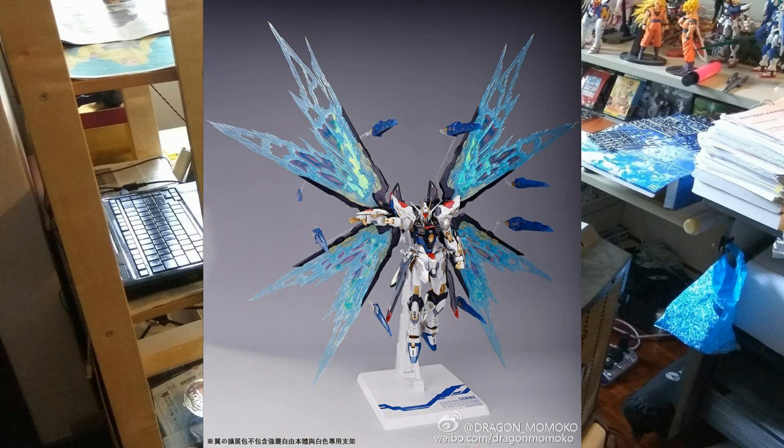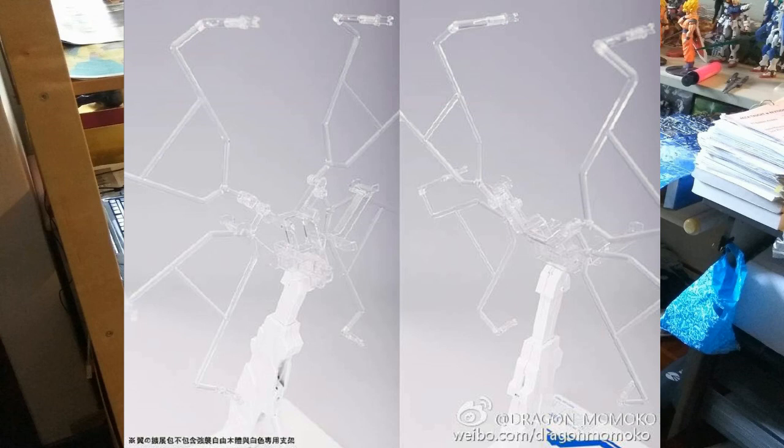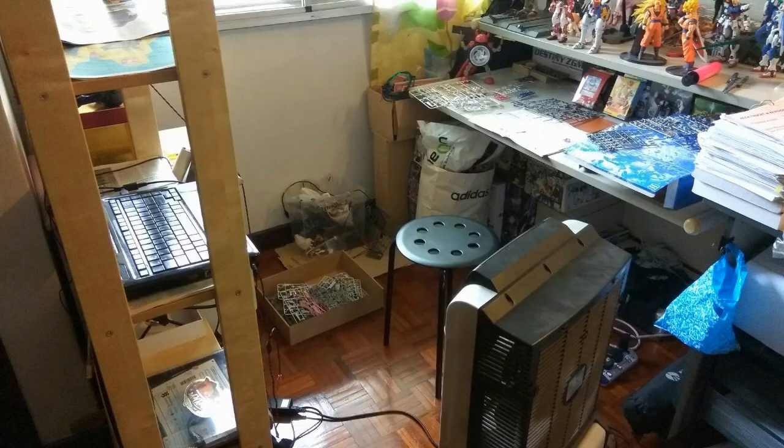Next we look at the Strike Freedom with its Dragoon system released, floating around it. There's a stand showing the Dragoon system afloat away from the wings — you can see it spiraling around. I'm not sure if you can pose them in other positions, which will be interesting to find out. Here you can also see the Extreme Burst Mode wing effect on the wings. It looks really awesome, and I think the wings are solid plastic rather than the paper-frame we got with the first Dragon Momoko Destiny.